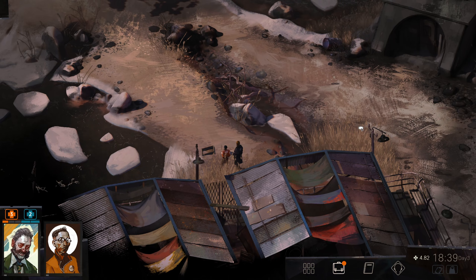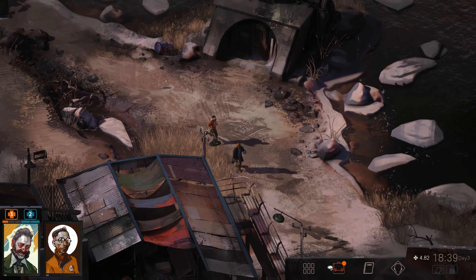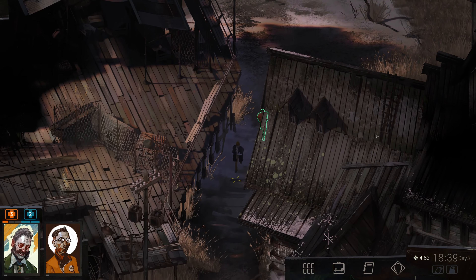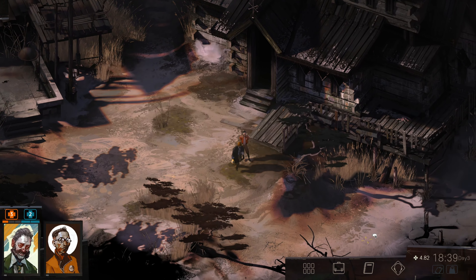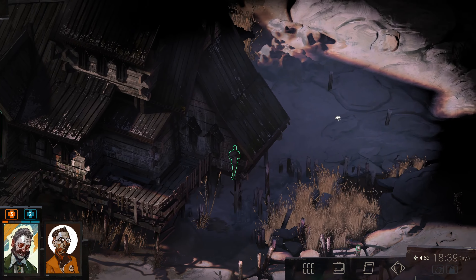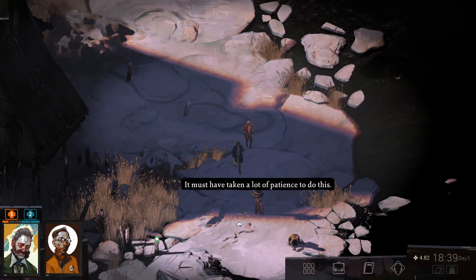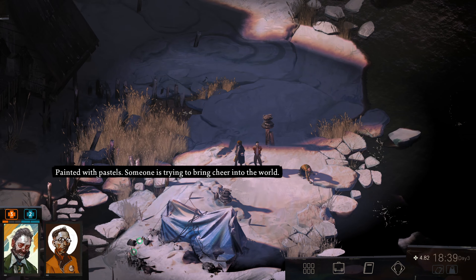It looks like there's a ladder up here on the roof. We're going to go around this way — this is the way we should have gone to begin with. Let's check this out. It must have taken a lot of patience to do this — yeah, it looks like somebody made a cairn on top of a post. There's a dude — let's check this stuff out first. Painted with pastels — someone is trying to bring cheer to the world. Maybe it's this guy: 'Damn, it's cold outside,' he says.